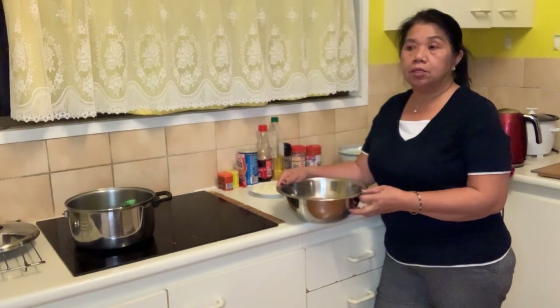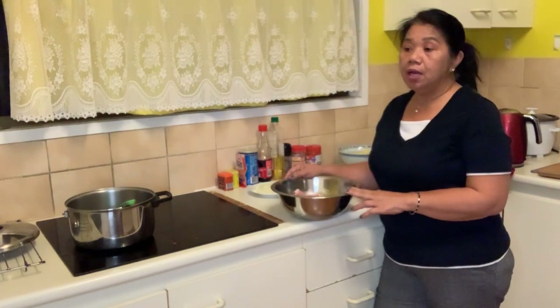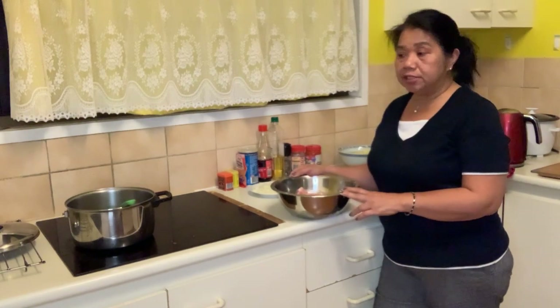This chicken curry — we don't put coconut cream or coconut milk, because most curry has coconut cream or coconut milk. But this recipe I got from my Mauricio's friend 20 years ago. So, ito na po, let's do it.